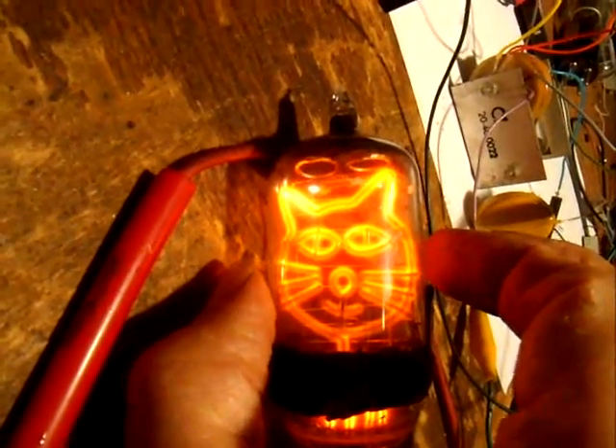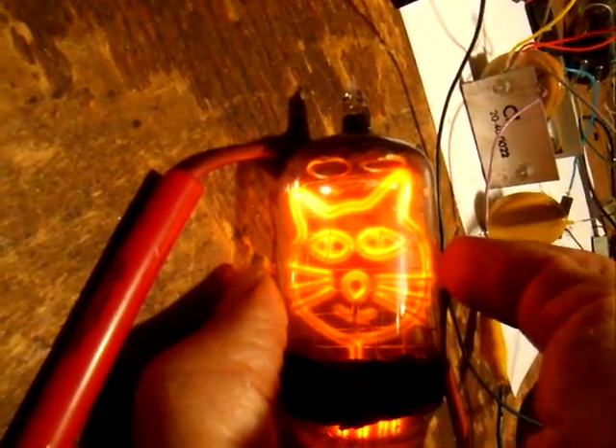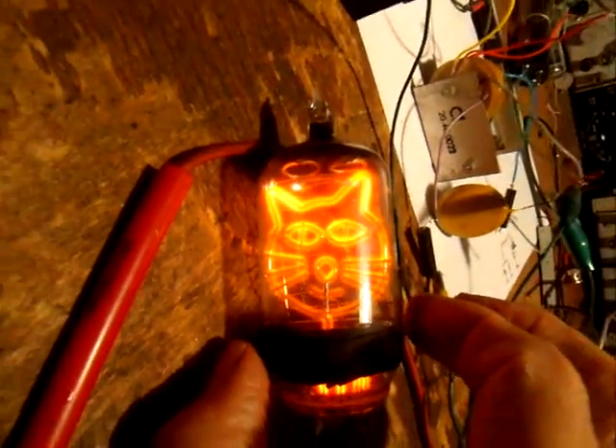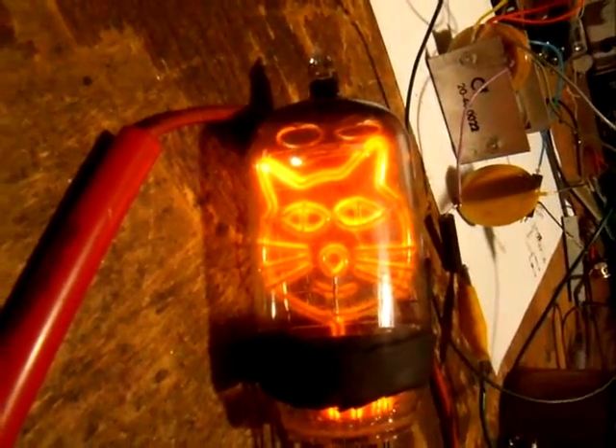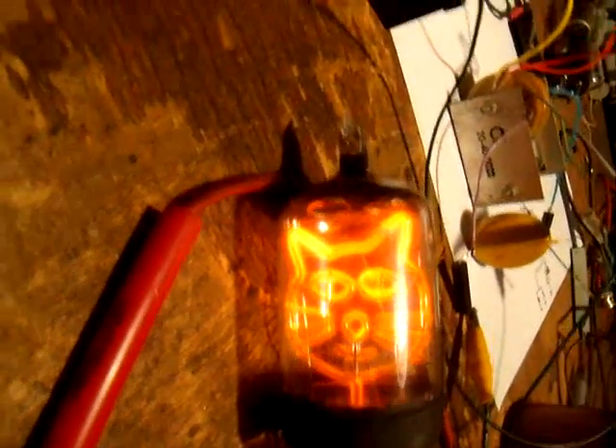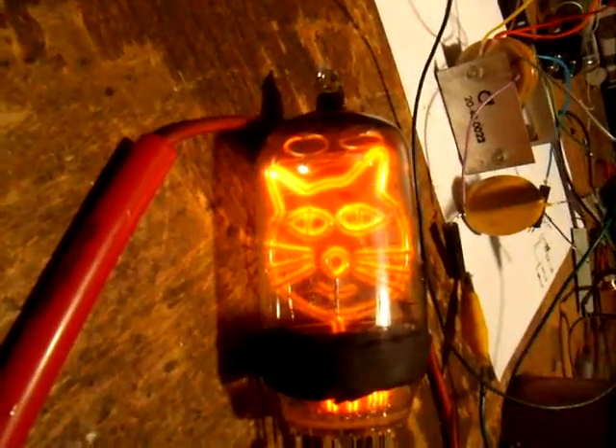This one's about one and three-eighths inch diameter — it's a large size tube. That makes it so there's a lot more area in there to outgas, but we'll see whether it leaks.